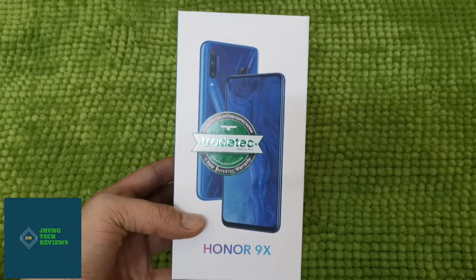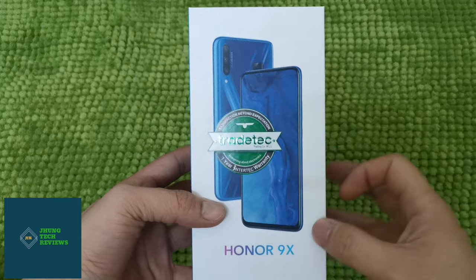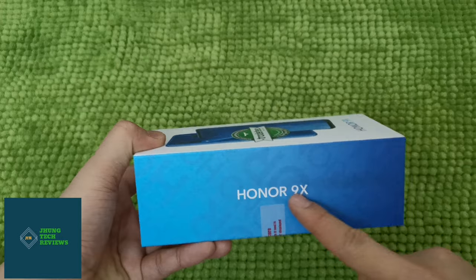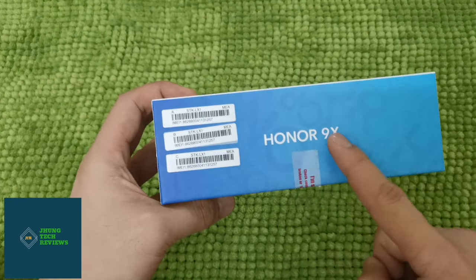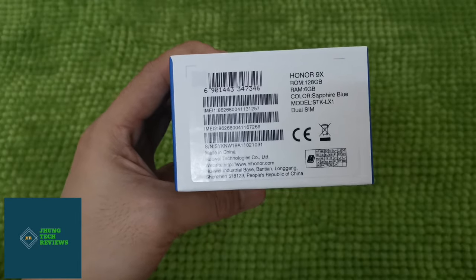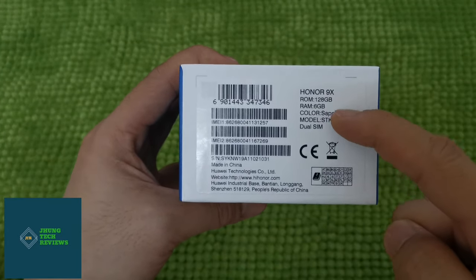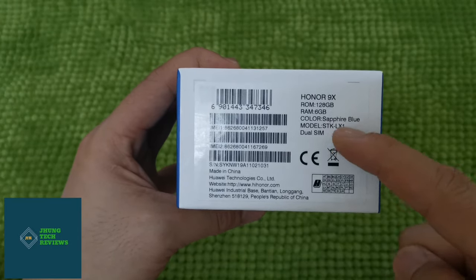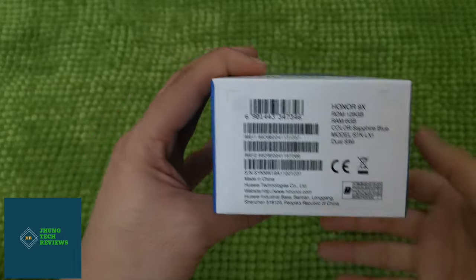This is the retail box of the Honor 9X. In front of the box, you will see a picture of the Honor 9X front and back, Honor 9X branding, and on the side, Honor 9X branding again on top. On the other side, Honor 9X branding again and the different IMEI numbers. From the bottom, you will see some specifications: Honor 9X comes with 128GB of storage, 6GB of RAM, a sapphire blue color, model number, and dual SIM.